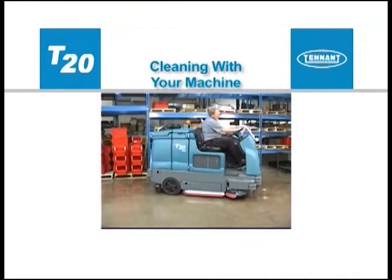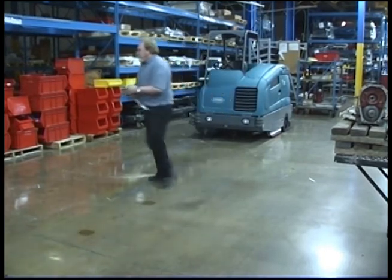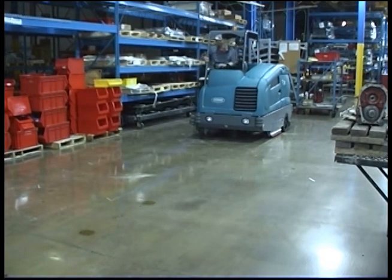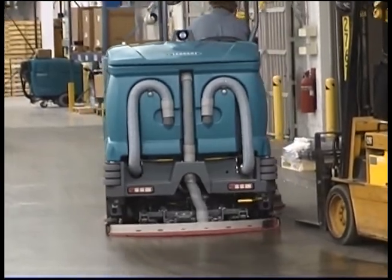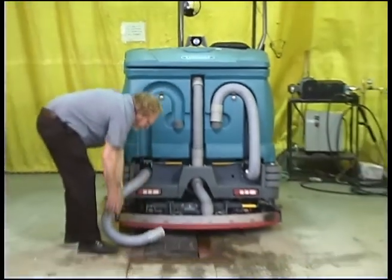Before scrubbing with your machine, manually pick up oversized debris, wire, string, twine, or any other debris that could become wrapped around or tangled in the brushes. Plan scrubbing in advance and try to arrange long runs with minimum stopping and starting. To start scrubbing, start the machine and if necessary set the scrub mode and settings for the area being cleaned. Press the one-step scrub button to start scrubbing. Drain the recovery tank as soon as possible after the recovery tank indicator is lit.